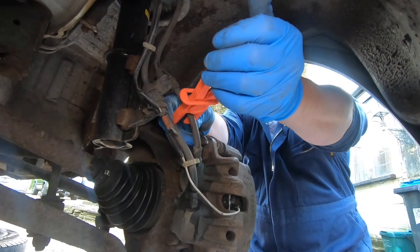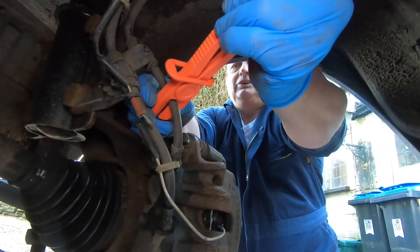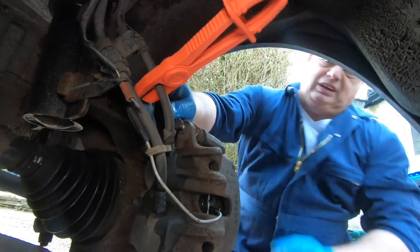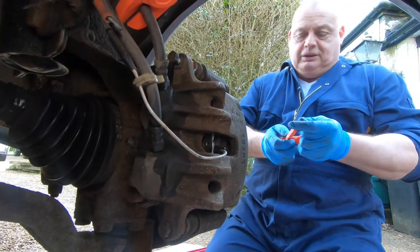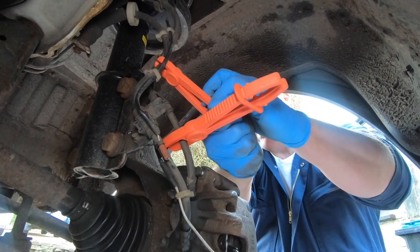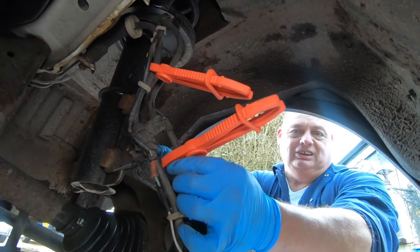So this is a brake pipe clamp — we clamp the brake pipe and lock it off like that. It's not a pair of pliers, it's a clamp, and it'll clamp the brake pipe. It should stop a majority of the fluid coming out. You're not going to stop everything, but we should be able to stop enough of the fluid to make a difference. Try and use fairly good quality clamps — you don't want anything that's going to damage the pipe. Some people use mole grips, but of course you're just going to damage the hose. You want to use a designated tool for it.